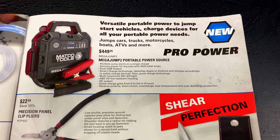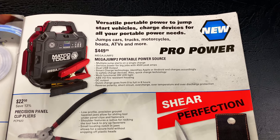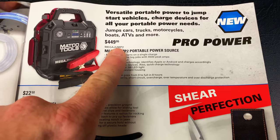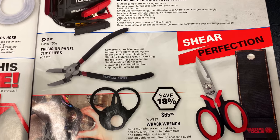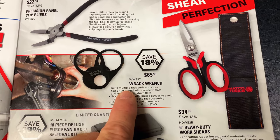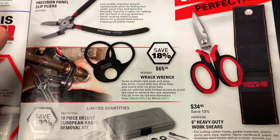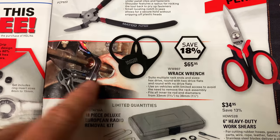And they have the ProPower versatile portable power to jumpstart your vehicle, charge your devices — all your portable power needs — $449.95. Quick charge goes from zero to full in eight hours, it's got 4,500 peak amps. Nice looking jump box, $450. The part number is 'mega jump too' — easy to remember that. And they have the precision panel clip pliers for $22.50, save 13%. They also have the wrench rack — multiple rack ends and sizes, hex drive round, two drive flats and round, no drive flats. For you guys looking for a wrench rack, 65 bucks, 18% off. Pretty nice looking tool.